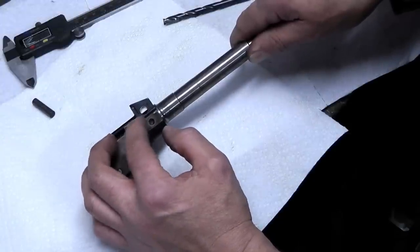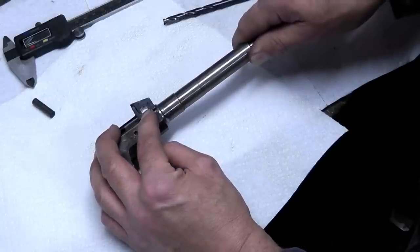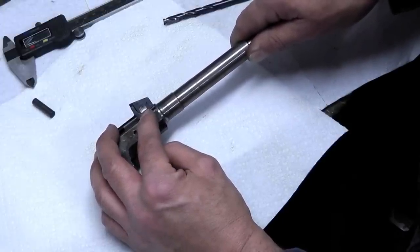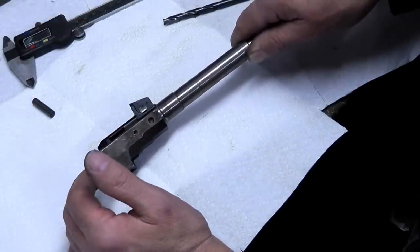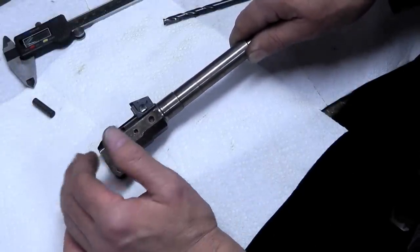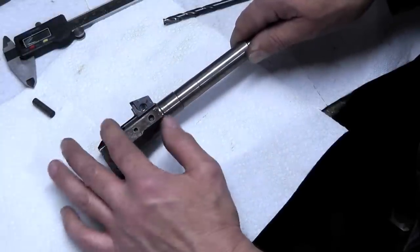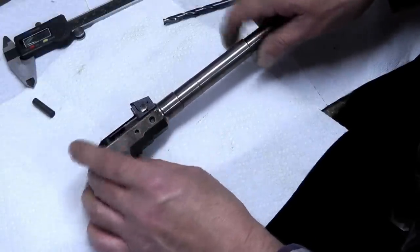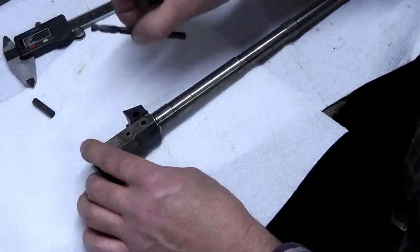What AK Builder has is a reamer where, once you drill your hole for your barrel pin, you can ream the hole up to 300 or 301 thousandths, and they have a 302 thousandths barrel pin. They also have a larger reamer with a larger diameter barrel pin if you need to oversize. I've done this before and been able to use the original barrel pin, but there's a special way you have to do it using a letter I drill bit.